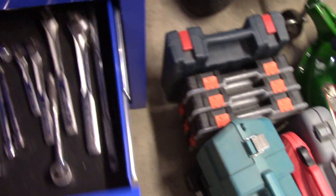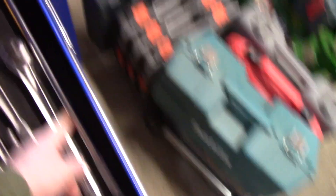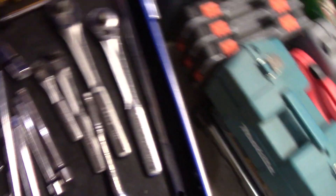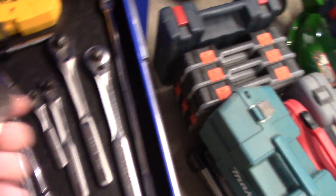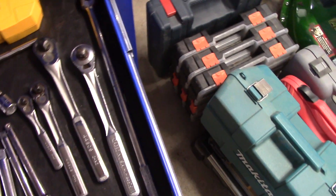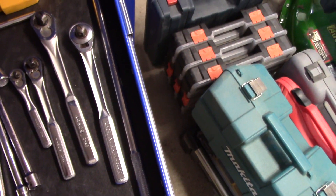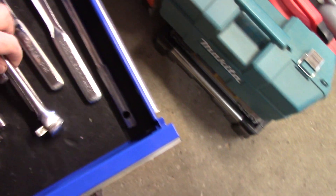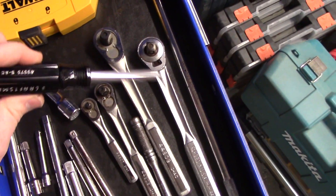Then I keep all my socket accessories here: all my extensions, my breaker bar, and my different ratchets. This was just a cheap ratchet my dad gave me a long time ago, but it has the best handle of any ratchet. I think that's the only reason I keep it — I like that knurled feel on the round handle; it's nice for really getting on something. And in this wall box I have all the accessories for the impact driver.